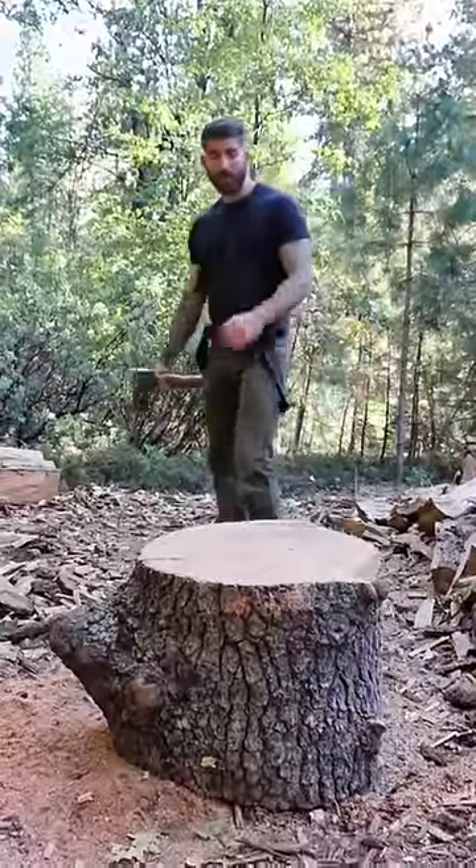Okay, today we're gonna have a little fun and we're gonna do a little accuracy test, so let's get started.